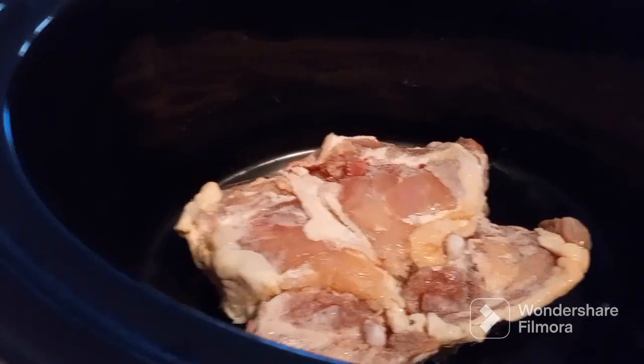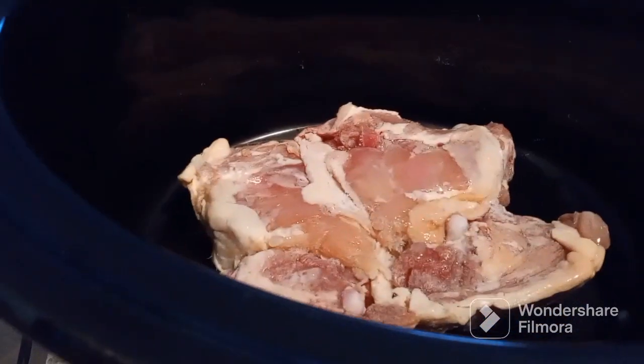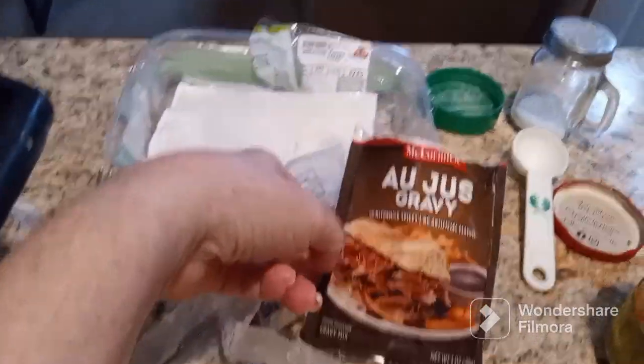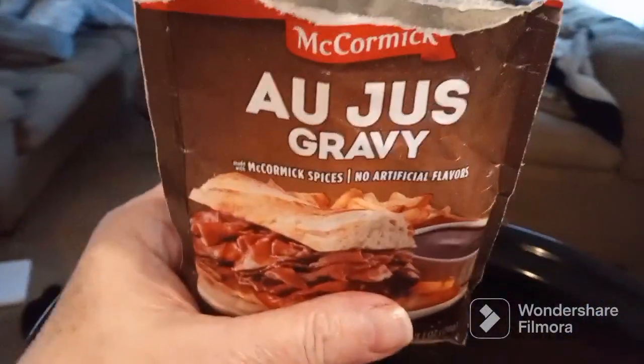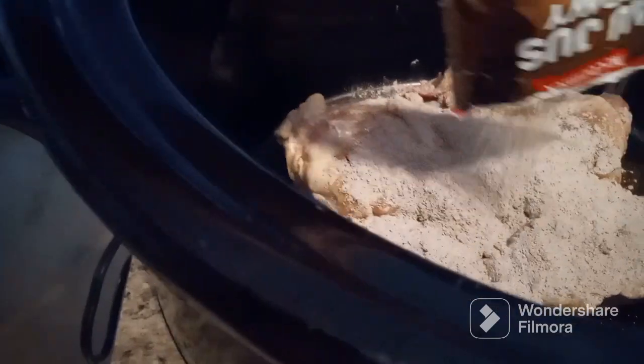Skinless chicken thighs — you can use it with the skin on and you could use more chicken, just adjust it a little bit. To that chicken I have a packet of au jus gravy mix and I am going to sprinkle that on the top.